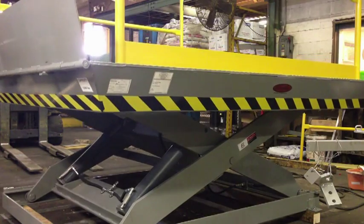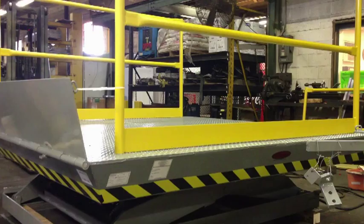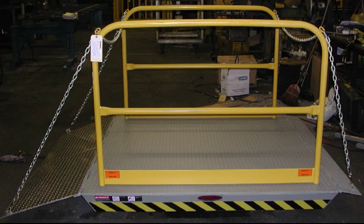The 42-inch high split handrails come standard and include a 4-inch safety kick plate. Handrails are removable for flexibility with irregular loads. The base support allows for safe vehicle rollover when in the lowered position.